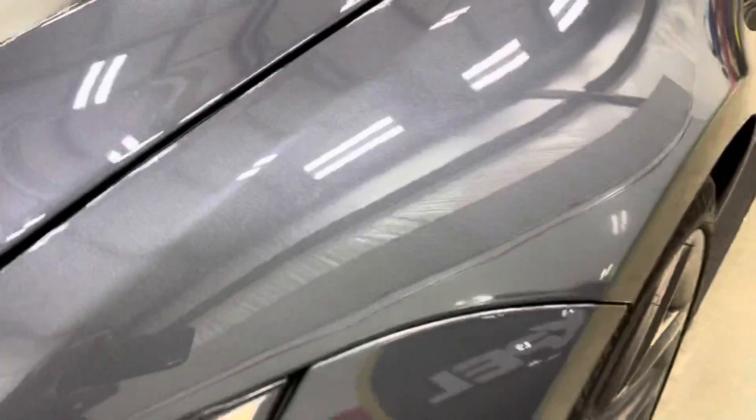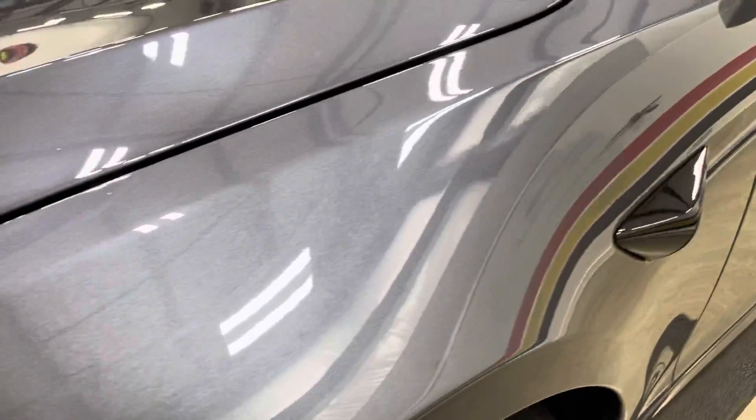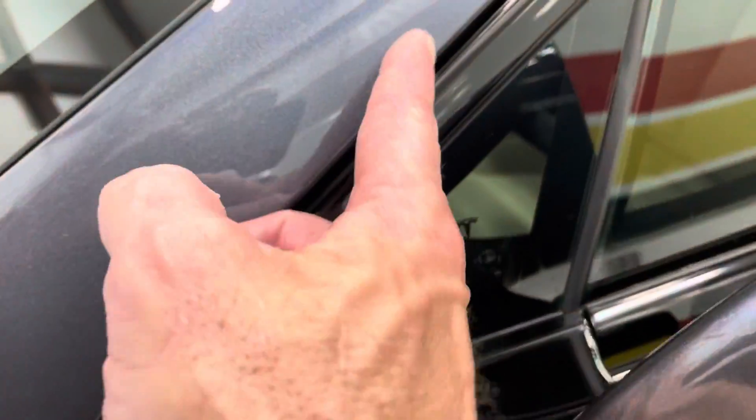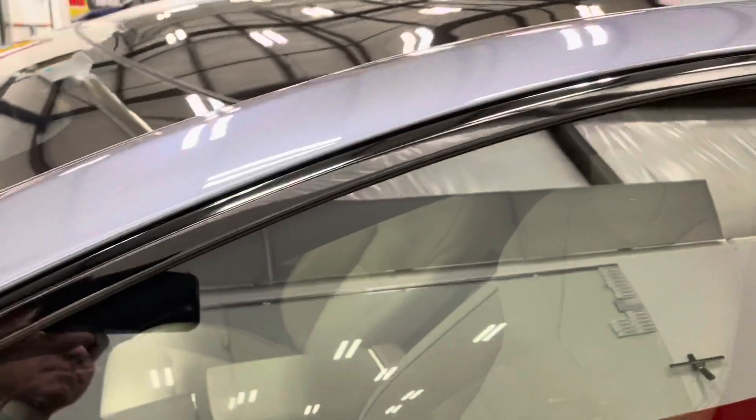You're going to get the full durability and life out of that film. Here's the full front — no lines at all. Coming around that camera, all wrapped in. Our doors, our fenders, all wrapped in. These A-pillars I did custom so they're all the way underneath and all the way around the backside — all wrapped in. Those were done by hand; some things I just prefer to do that way.